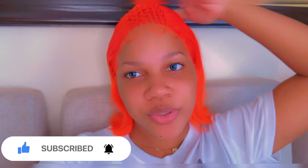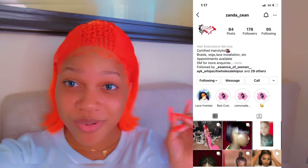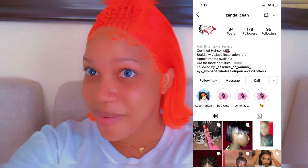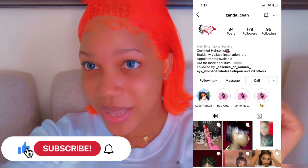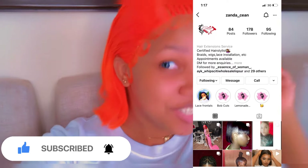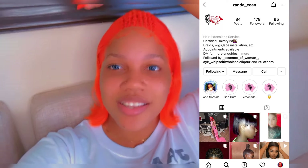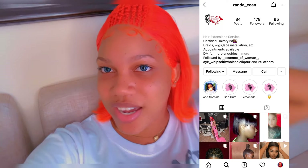Shoutout to my hairdresser Zanda, underscore Sion, on Instagram. Guys, check her out — she's very reasonable and trust me, when you need a melt-in, you get a melt-in. Check her out at zanda_sion on Instagram.